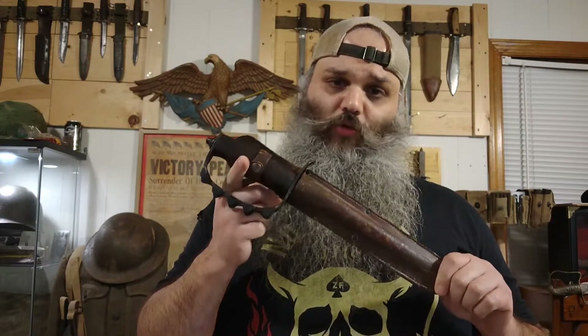Welcome back to the channel guys. Today we're going to take a look at the AC Co. M1917 Trench Knife from World War I. I've been trying to get my hands on one of these for a bit, finally did. We're going to take a closer look and hope you guys enjoy.